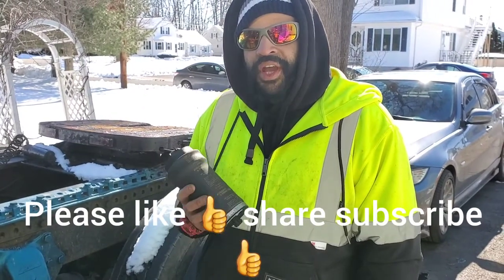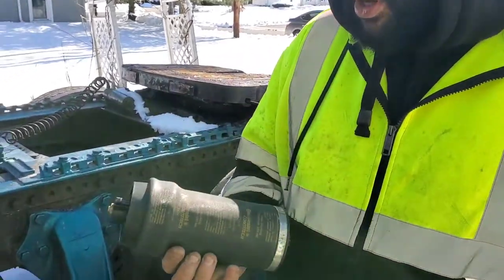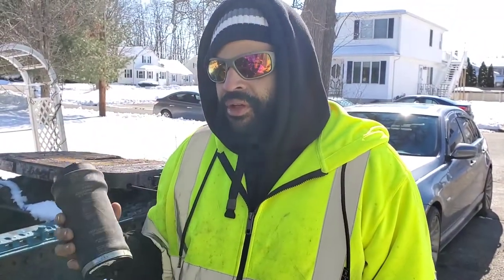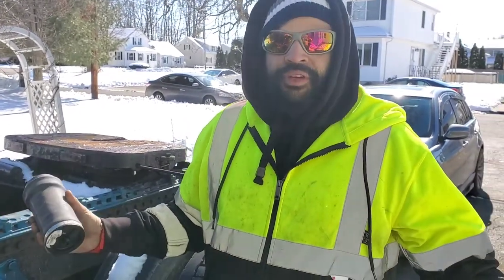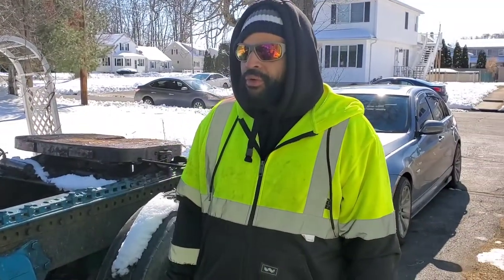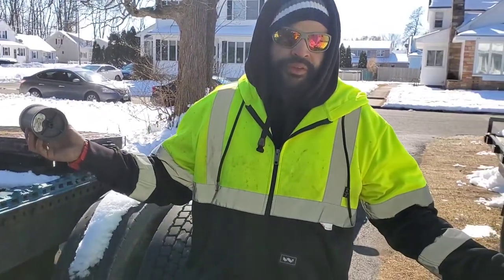Welcome back YouTube. Today we're gonna change a cab airbag. As you can probably hear, there's a huge air leak going on underneath here — one of the airbags popped. I changed it four or five months ago; they don't last, especially with these roads and the weather. We're gonna go ahead and swap it out because I got a massive air leak and we can get pulled over by a DOT.